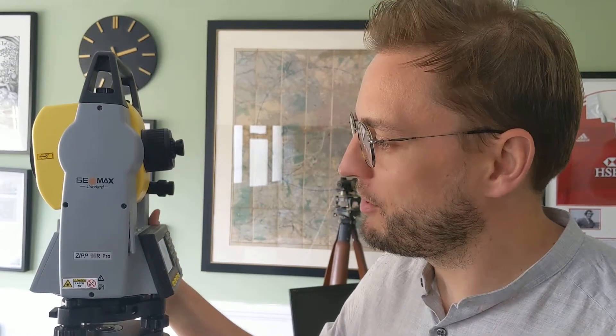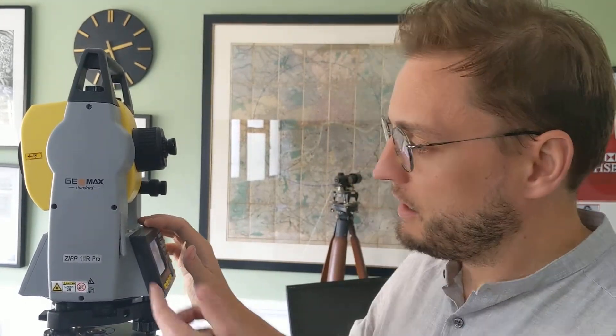Hello, this is a demo video for the Zip 10R Pro, which is the entry-level total station from Geomax. It is packed with lots of really good features, like it has a laser plummet so you can set up easily over a pin.